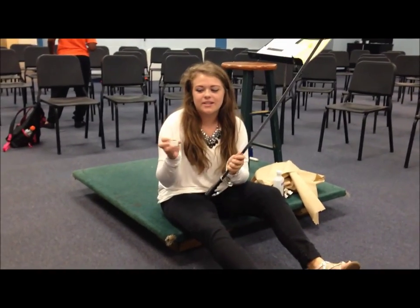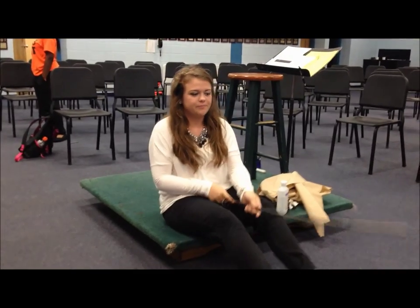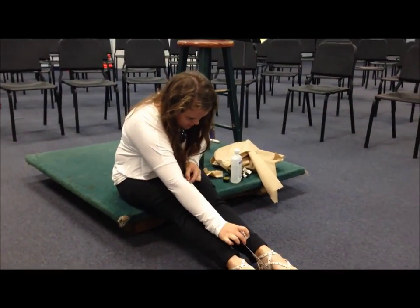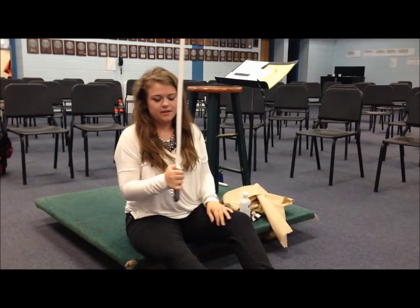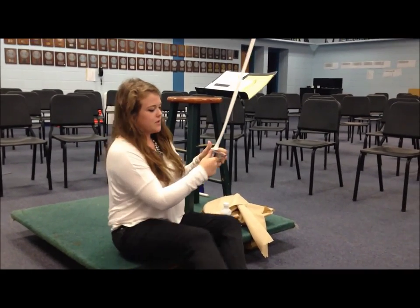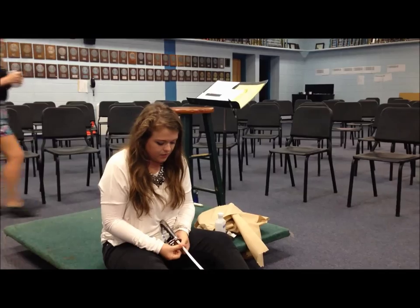So now you take your white tape and you're going to tape a strip all the way down the saber, and you've got to line it up as best as you can. It's easier if you hold it in between your legs. Then just run your finger down the middle to make sure it sticks, and then carefully push it with both thumbs on each side and try not to get any air bubbles. Just do that the whole way down.